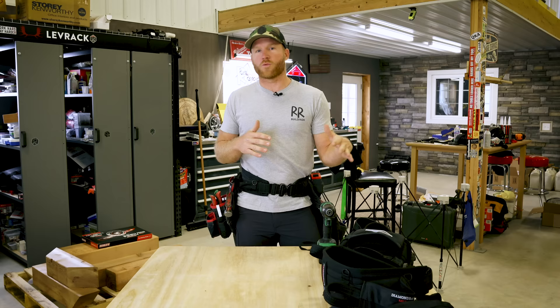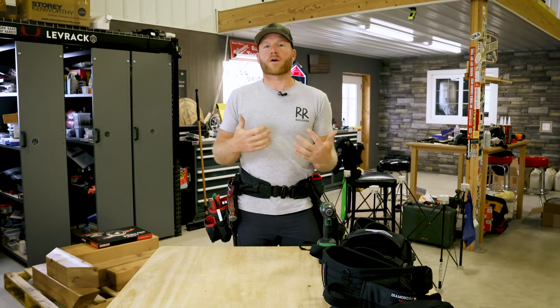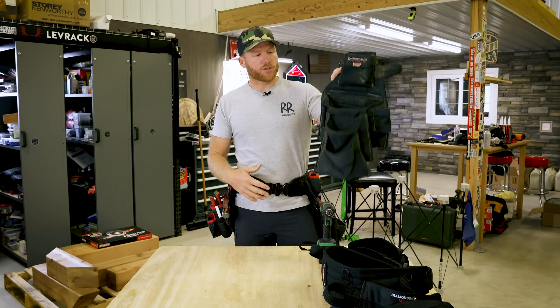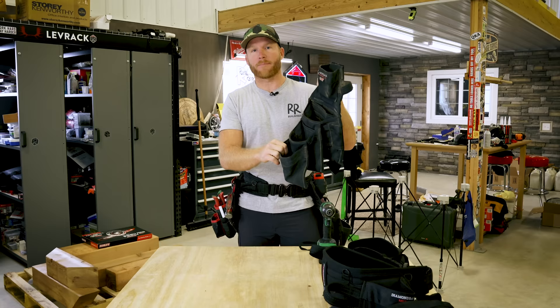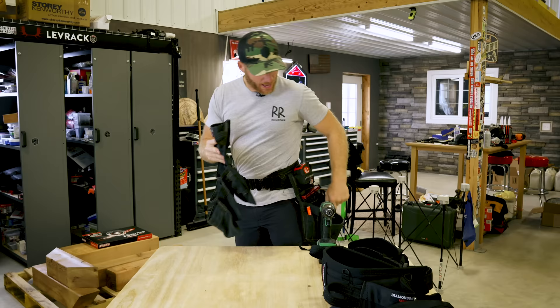When he first showed this set to me, I was actually worried it's not going to work out for a framer like me — a guy that likes big bags. I literally collaborated with Diamondback just to make a bigger bag. I was using these Diamondback Wrangles, which are awesome quality — lifetime bags, you get what you pay for. But I didn't need a lot of pouches; I needed more big pouches, which is why I went with the Grandes.